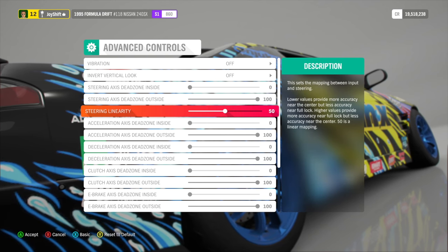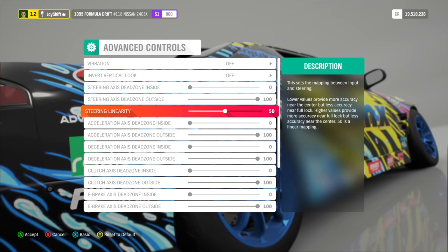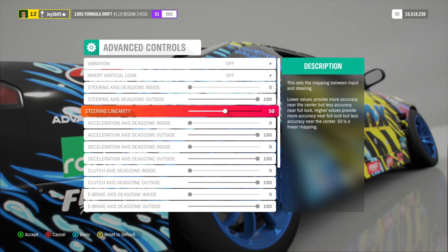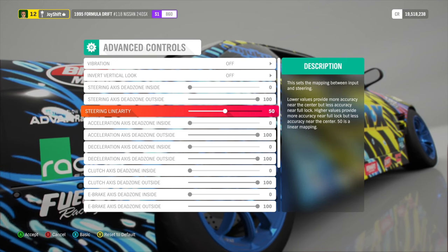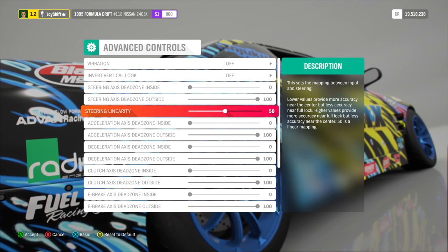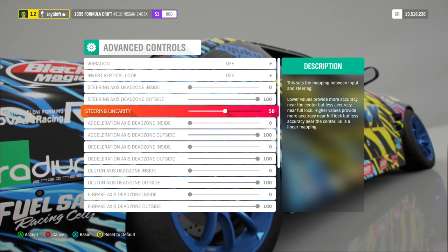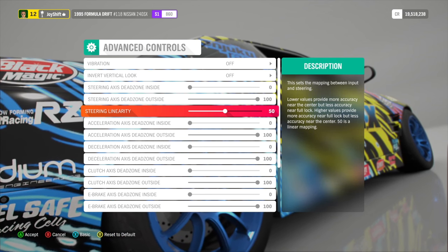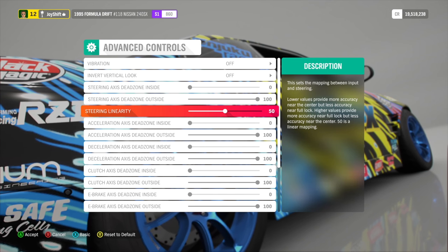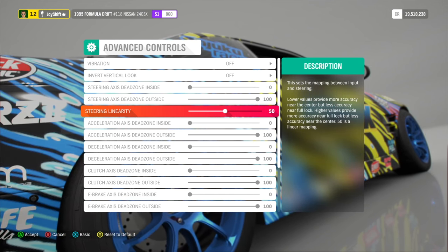Steering linearity — I have this set to 50. I would recommend leaving this at 50 because this is going to be the most linear setup. You want it accurate in the center and accurate at the far ends. I don't think it's going to feel realistic if you change it from 50. I would recommend just sticking with 50, but if you find something that works for you, go for it.